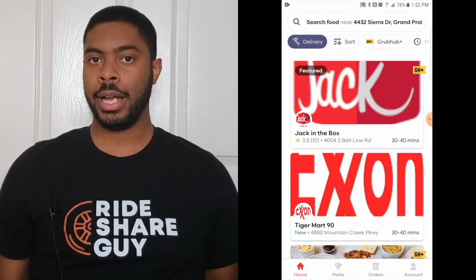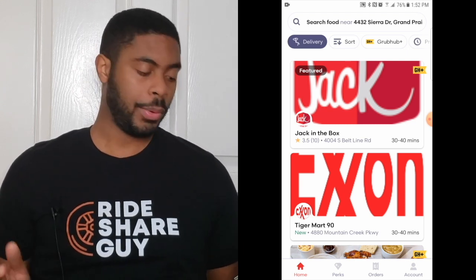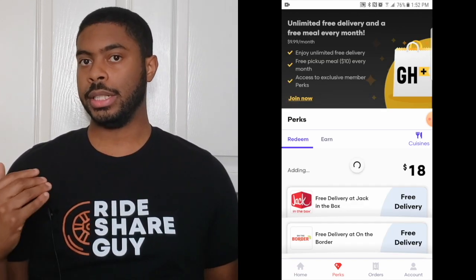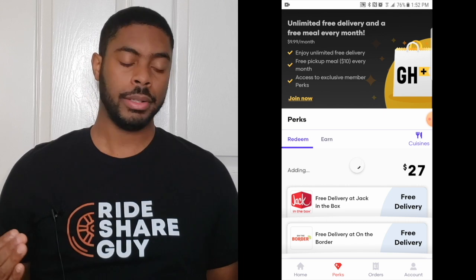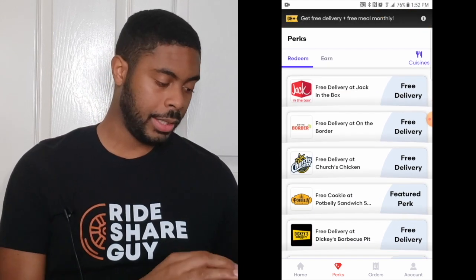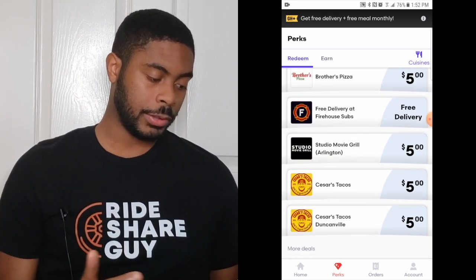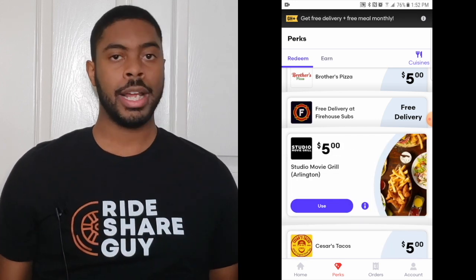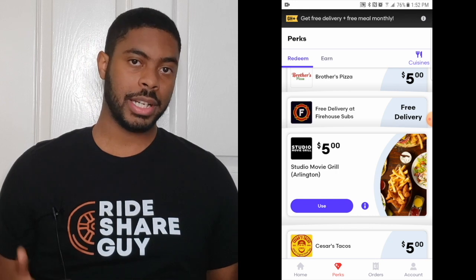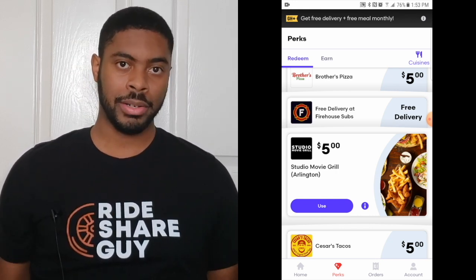Next, we're going to go over the icons at the bottom of the screen. Right now we're on the home tab, and we're going to click on the perks tab to see what it has to offer. This is the place where you can find good deals and discounts going on in your area. We have Jack in the Box free delivery, free delivery for Church's Chicken, and a discount for Studio Movie Grill. It's a good habit to check this section before you place an order because you may have a discount available, and if you didn't check beforehand, you may lose out on it.